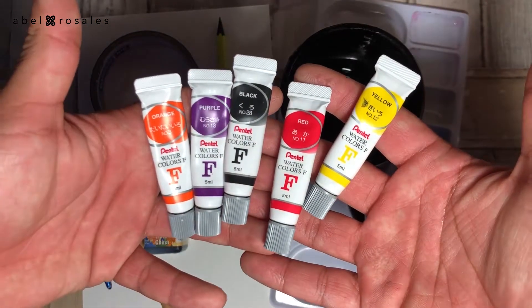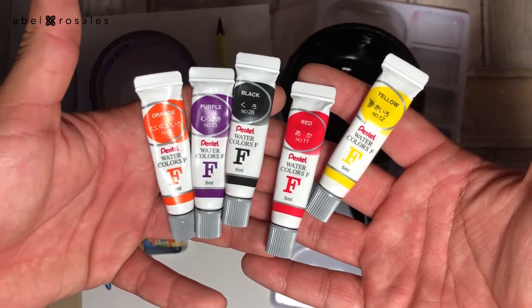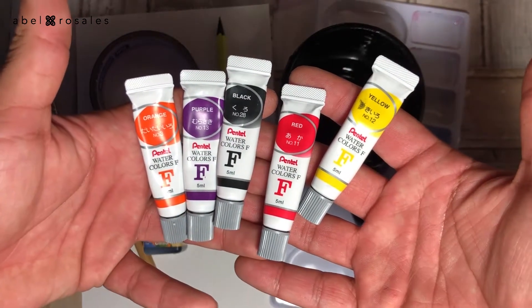And take a look at this beautiful color palette. Remember that the complete list of supplies is in the description box.